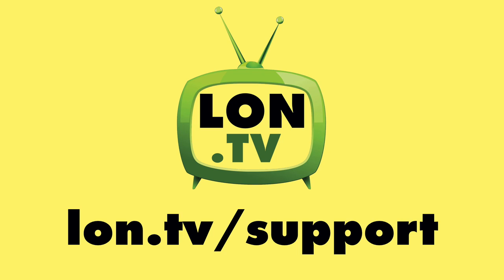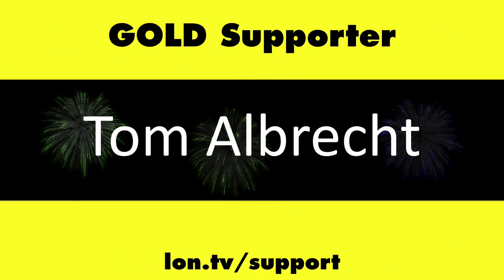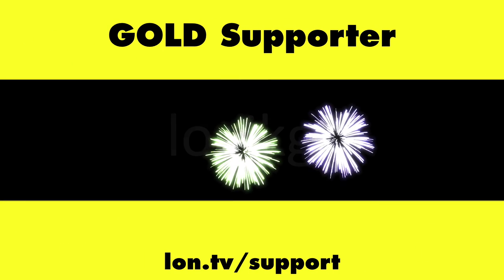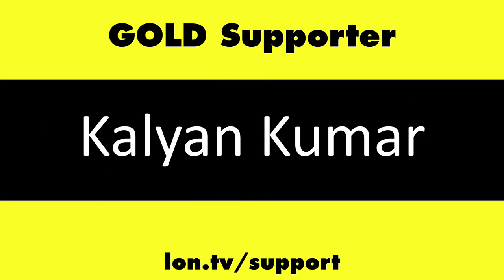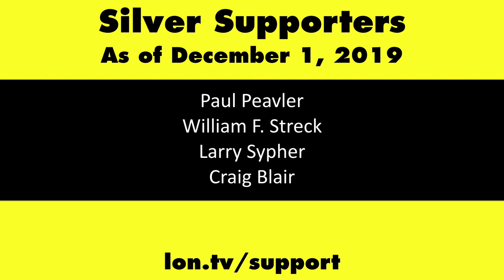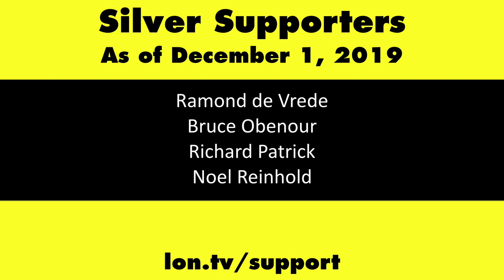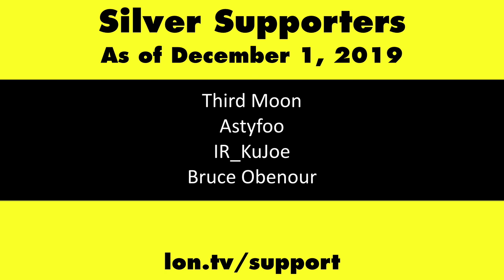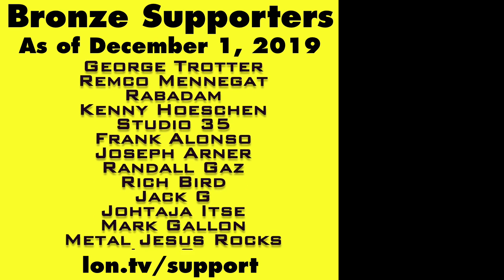This channel is brought to you by the lon.tv supporters, including gold level supporters: the Four Guys with Quarters podcast, Tom Albrecht, Rajesh, Logic GR, and Kalyan Kumar. If you want to help the channel, you can by contributing as little as a dollar a month. Head over to lon.tv/support to learn more.